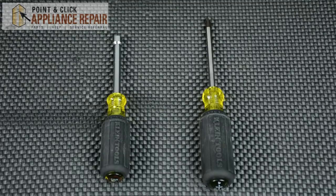Hi, I'm Mike. You may need to replace the control panel on your range if you notice that yours is damaged or not functioning properly. For this repair, you're going to need a Phillips screwdriver and a quarter inch nut driver.